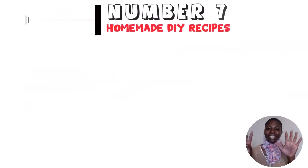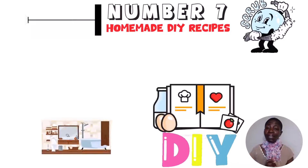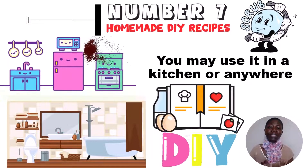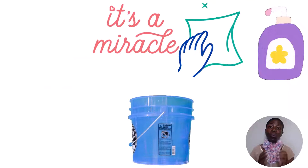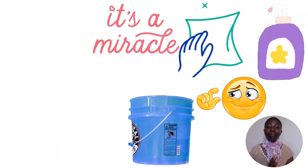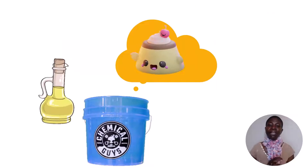Hack number 7: homemade DIY recipes. This is a personal favorite — an all-purpose scrub great for the bathroom, kitchen, or anywhere with significant grease or grime. It works like a powdered cream cleaner. Make a small amount at a time: combine equal portions of dish soap and baking soda in a dish. You may also add a few drops of water and keep stirring until the mixture resembles pudding — a little thick.